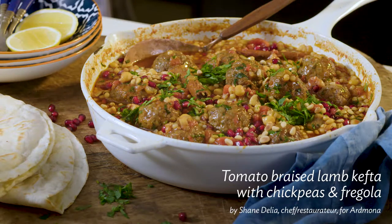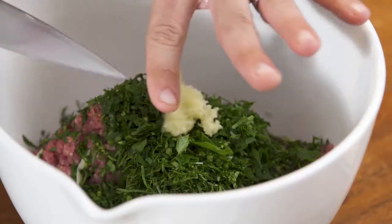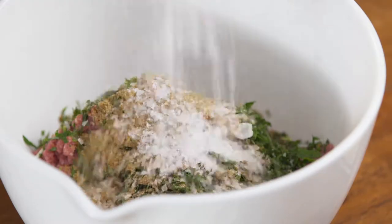Hi, I'm Shane D'Elia and I'm going to show you how to make one of my favorite North African recipes. It's dead simple with heaps of flavor.